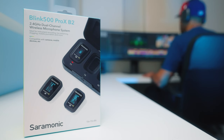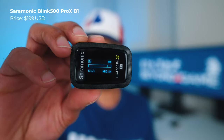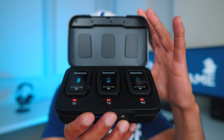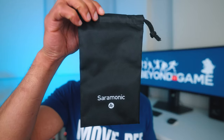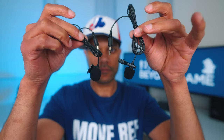And lastly, this is the Saramonic Blink 500 Pro X, which basically took the best features from the two wireless mics we just talked about and put them all in a professional solution. It's a little bit more pricey than the others at $299 US for a two-transmitter kit and $199 US for only one transmitter. But with this you get everything — transmitters, a receiver, cables, carry bag, windscreens, charging case, and lavalier microphones included.